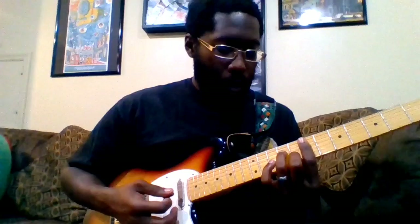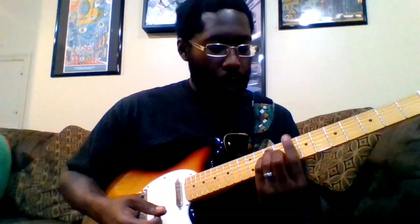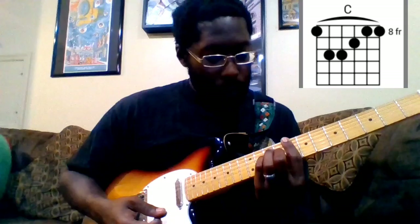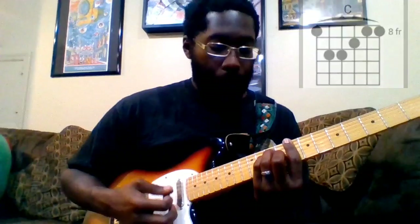Then hitting this C. Barring the eighth fret, middle finger is on the ninth fret of the G, pinky finger is on the tenth of the D, and ring is on the tenth of the A. That's the C.